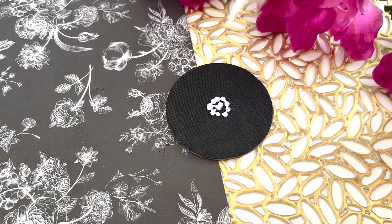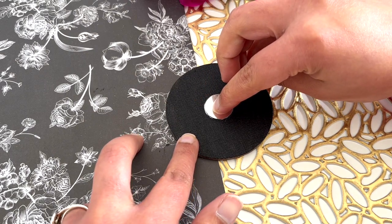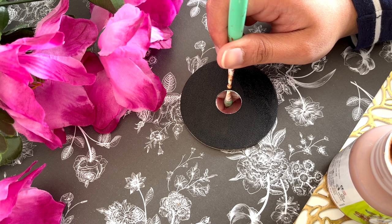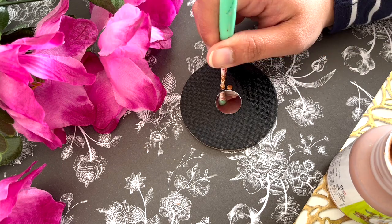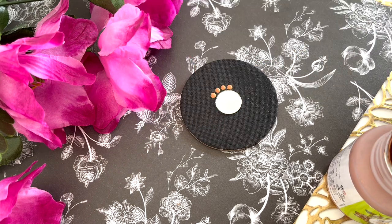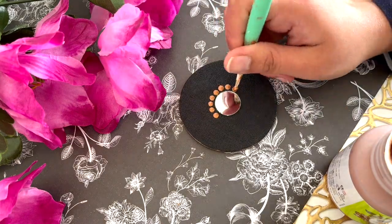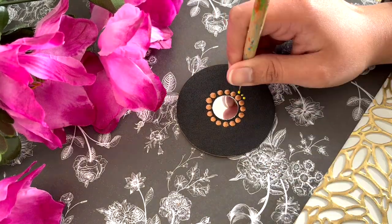So here I am applying some fabric glue and then I will be sticking this round mirror in the center, and then I will be using different shades of metallic acrylic paint to make a dot mandala painting around this mirror and make a beautiful dot mandala magnet out of this magnetic canvas. So enjoy the process of this simple, easy, and small dot mandala painting.